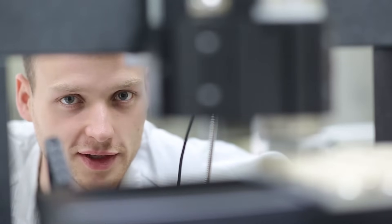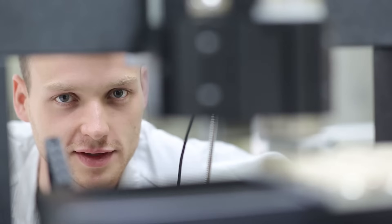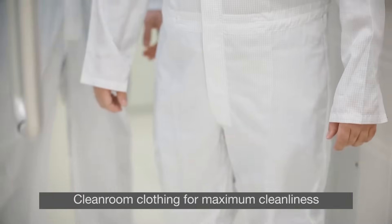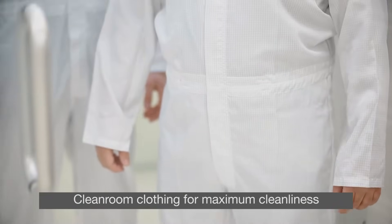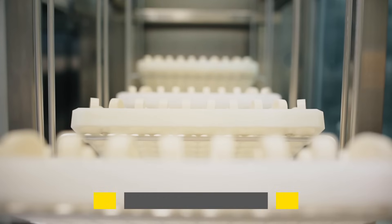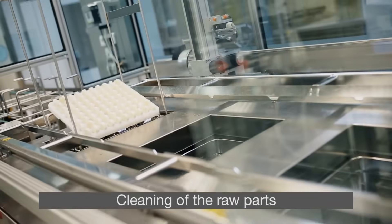At this station, we use a laser to check the surface quality of the diaphragm and base body. We are now in the clean room, the heart of SIRTEC production. The first step is cleaning the blanks.